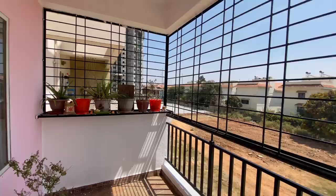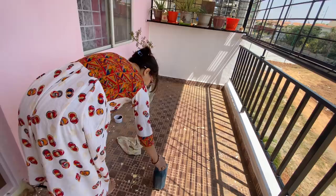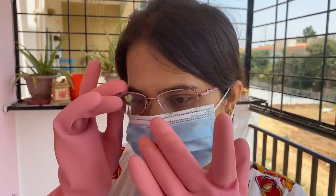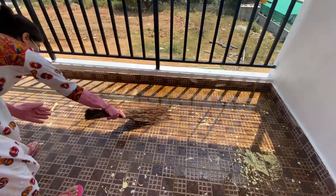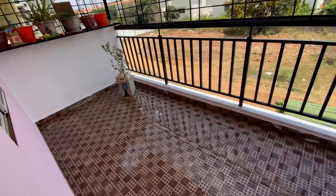The paint is completed and now I will clean the floor. I will clean the floor with an acid wash, because it will not become properly clean without it. After the acid wash, the floor has become like new — you can see the difference.